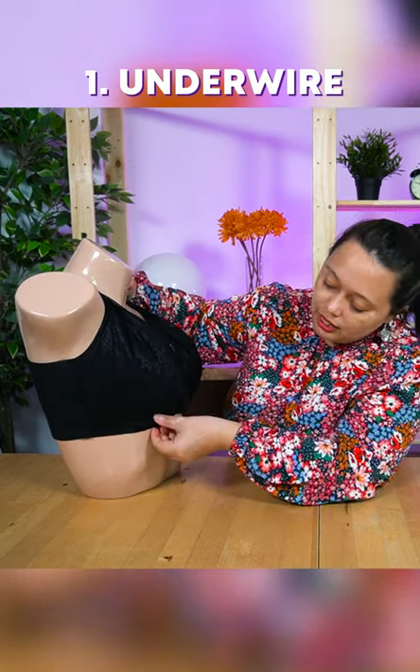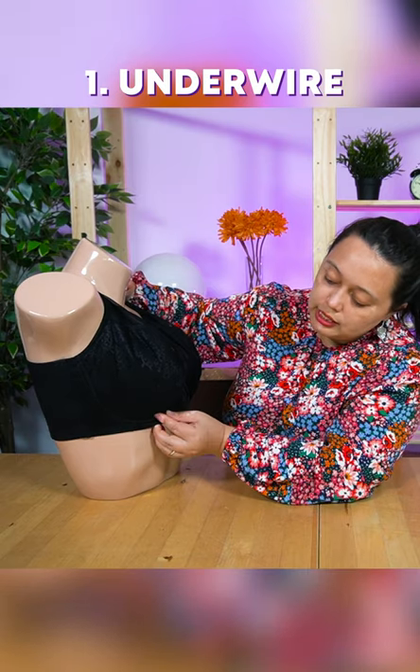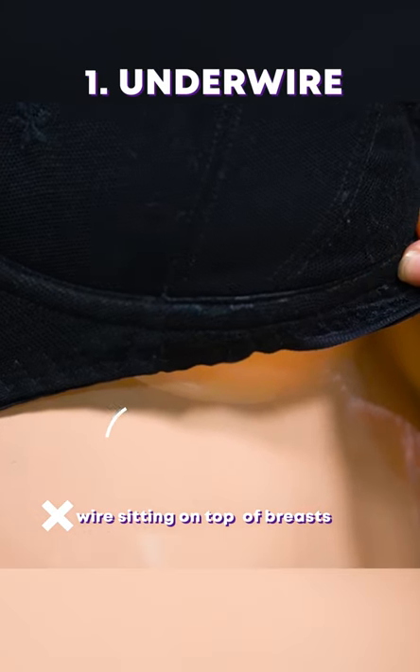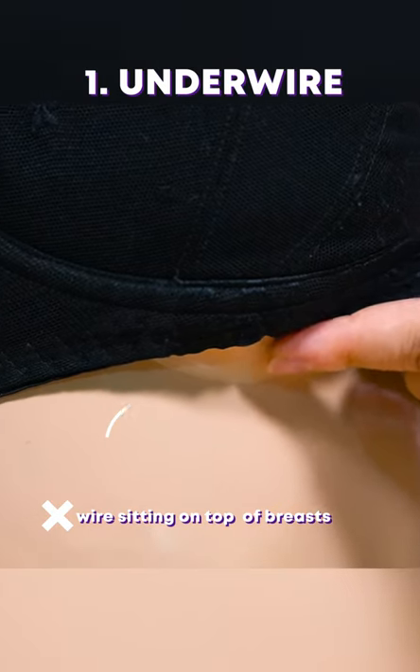What I mean by properly is that the breast is sitting on top of the wire — the wire is not sitting on top of the breast. If that was to happen when you're wearing your bra, it means that your bra cup is too small.